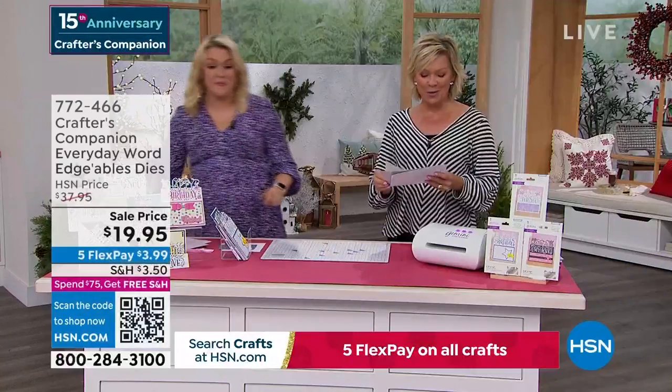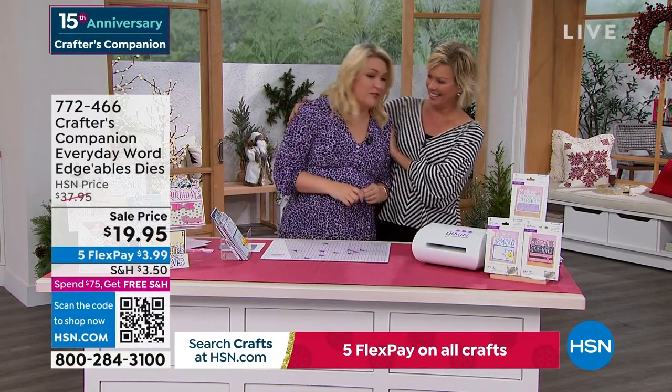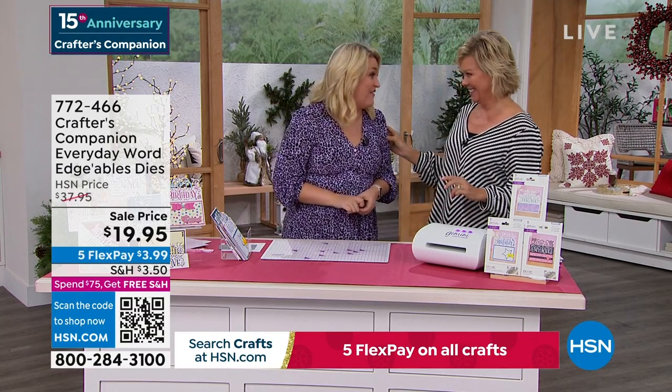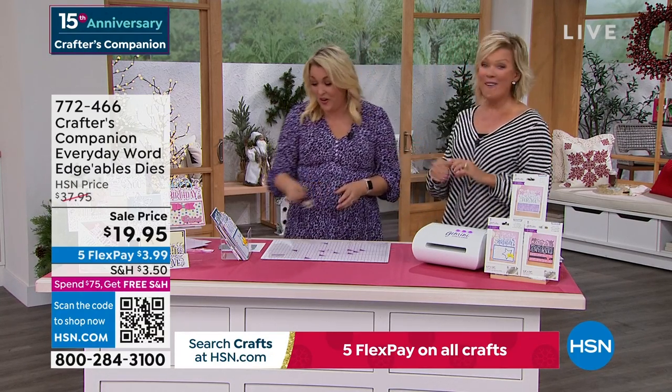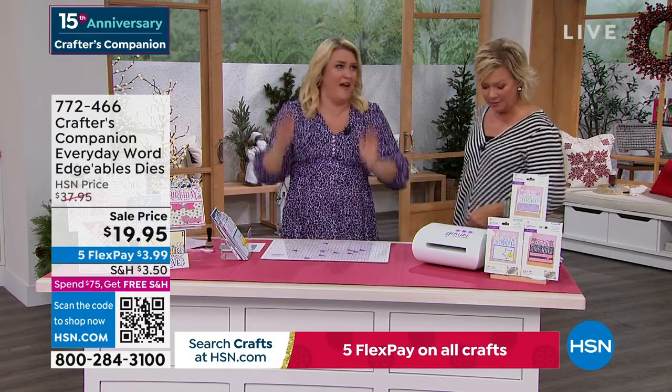15 years ago we launched this beautiful line at HSN — Crafters Companion. You go and try to search what I looked like 15 years ago. There's some pictures of me and Lynn from about 10 years ago. Oh my gosh, what did I used to wear? That was pre-children.